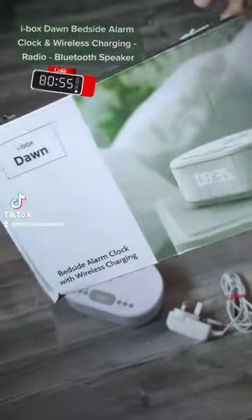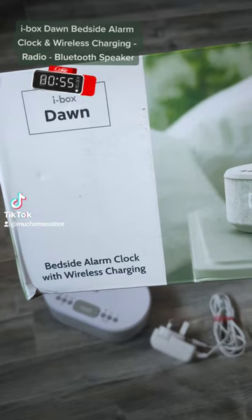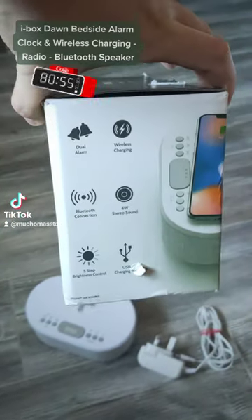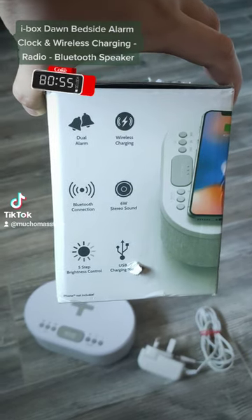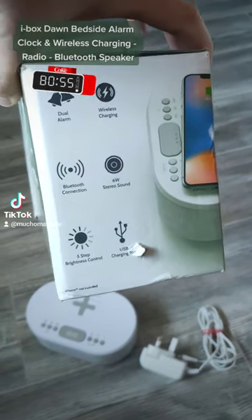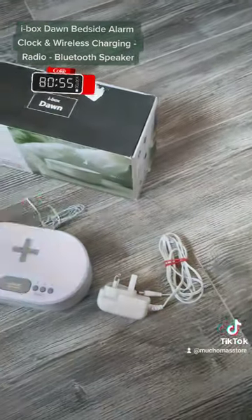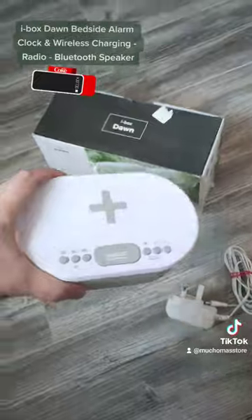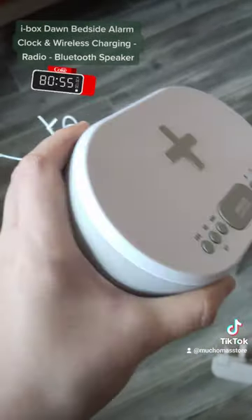Today I've got the iBox Dawn bedside alarm clock with wireless charging. It has dual alarm, wireless charging, Bluetooth connection, 6W stereo sound, five-step brightness control, and you can also use a USB to charge apart from the wireless charger. It's fully working, it's used but it looks brand new.